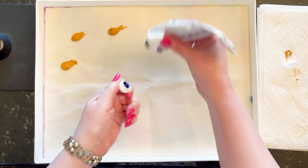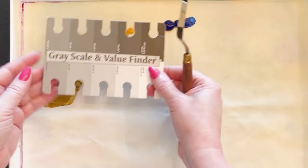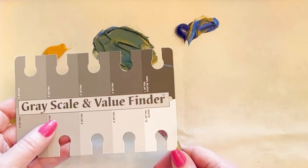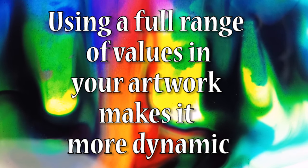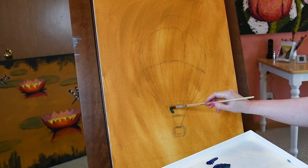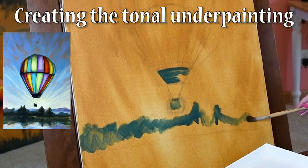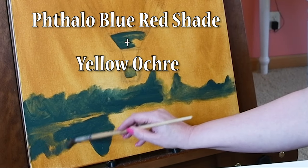I'm mixing yellow ochre and phthalo blue red shade to make a set of values using my value scale. Values go between 1 for black and 10 for white. A dynamic painting will have everything between value 1 and value 10. Trying to make sure that you get everything from almost white to almost black in your painting will make it feel more dynamic.